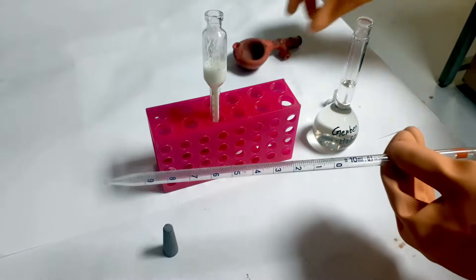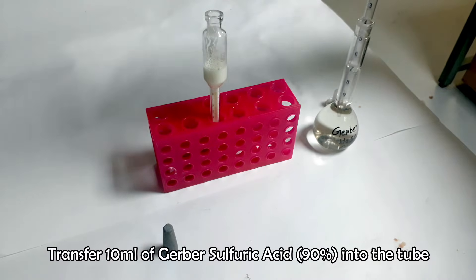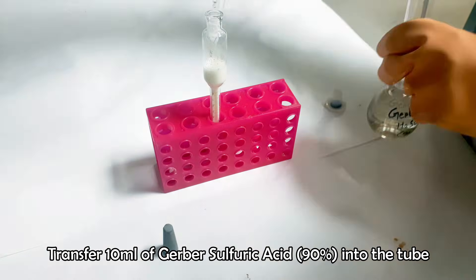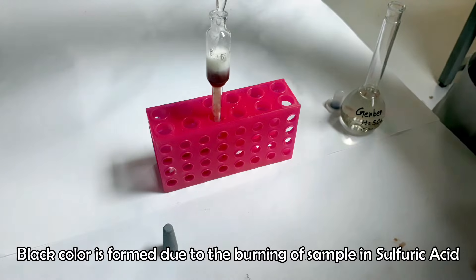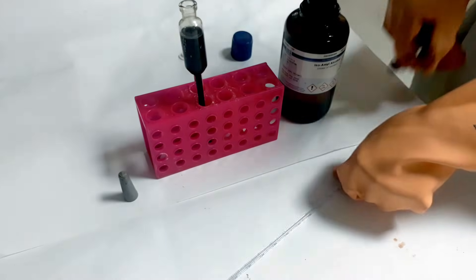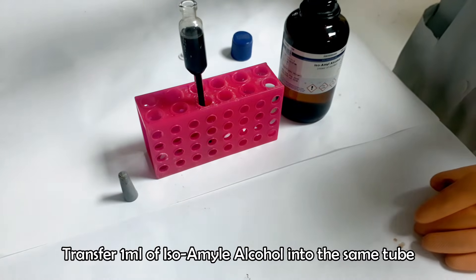Keep the Gerber sulfuric acid at 4 degrees Celsius. Now add 10 ml Gerber sulfuric acid. The sample will be burnt and a black-colored solution will be formed due to the burning of the sample in acid. Now add 1 ml isoamyl alcohol into it.